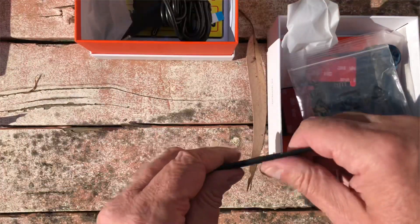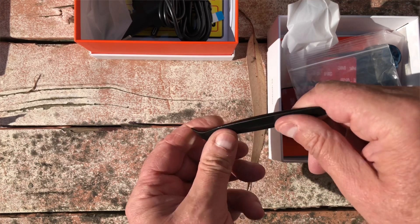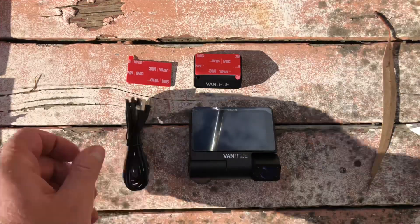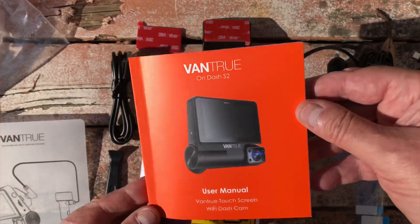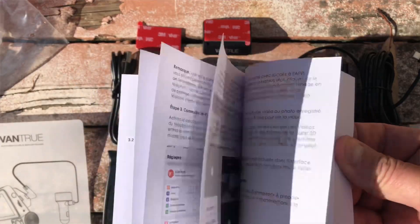Here's the entire set of things that came with it. I'll just go through this manual — it's quite thick, but what you'll find is it's written for many languages.